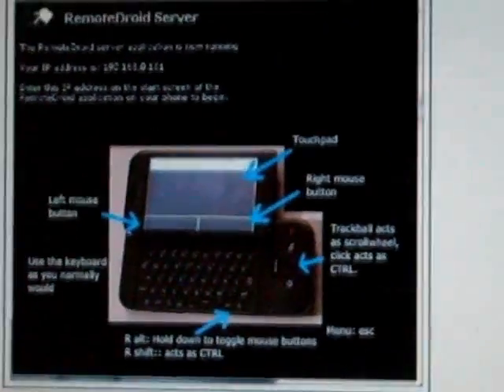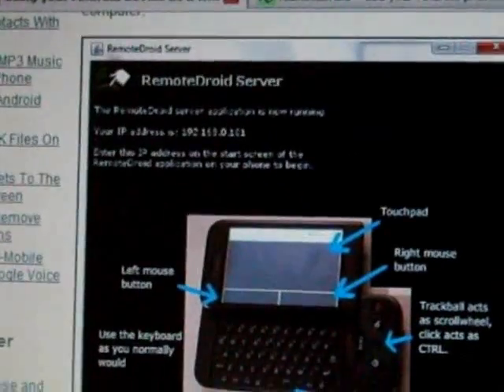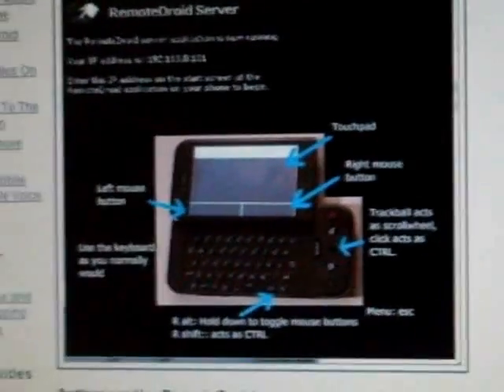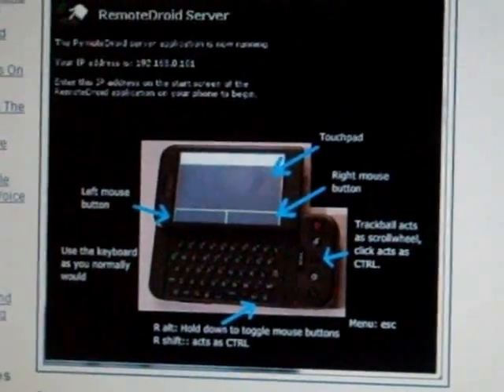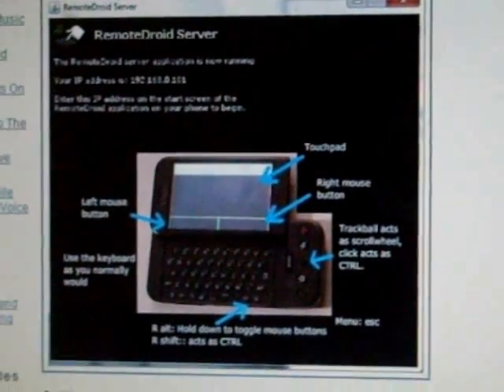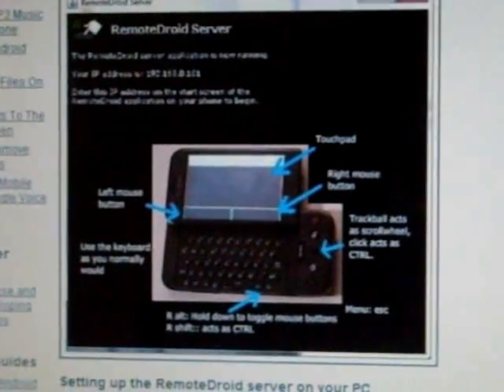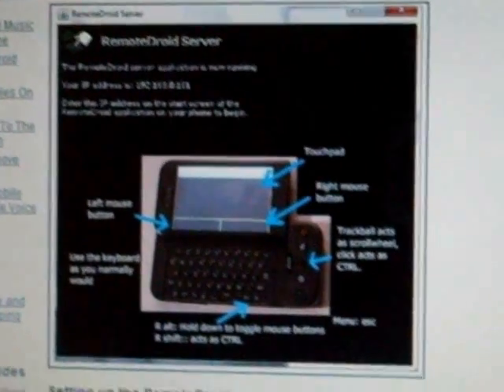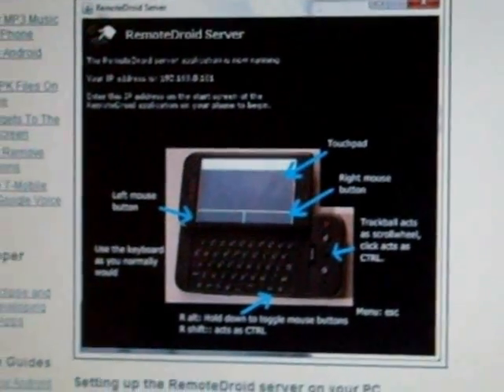Hi guys, it's Triple C. I'm going to show you guys something cool today. It's called Joy Remote. What it is, you use your Android device or a tablet, a PC like mine. You can use it to add like a wireless mouse and keyboard. How it works is basically, it uses a network remote control method and its function is just keyboard and mouse.